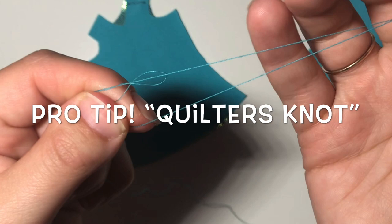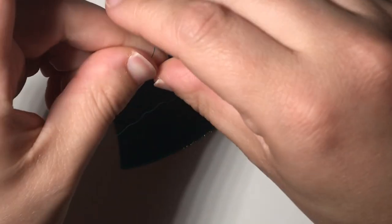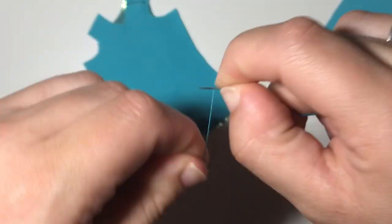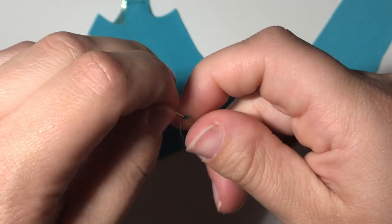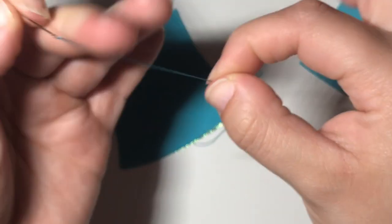I almost always hand sew when I'm making doll clothes, so I'm always using this knot to start my thread. Pull your needle in one hand and pinch the end of your thread in the same hand. Wrap your thread around the needle five or six times. Pinch the wraps between your finger and thumb and pull your needle and thread all the way through to the end.